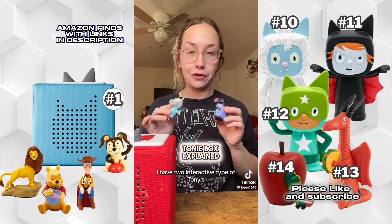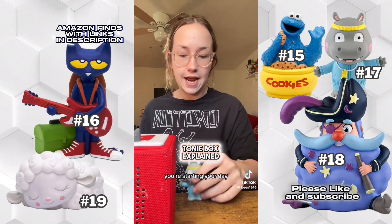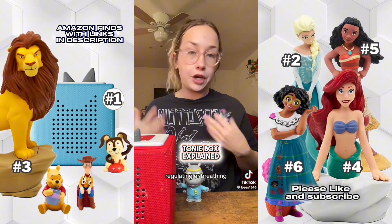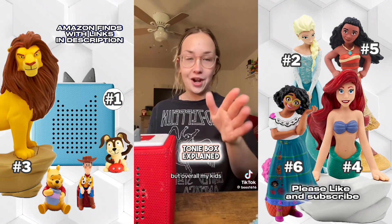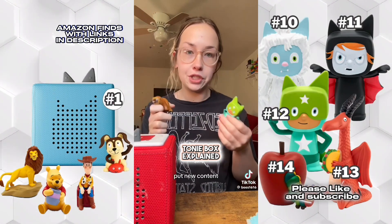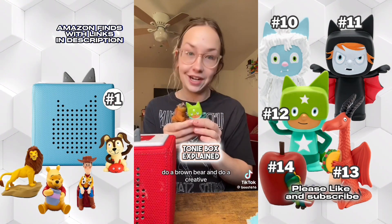Last but not least, I have two interactive Tonies: Healthy Habits Hippo and Captain Dream Beard. Healthy Habits Hippo is about waking up in the morning, starting your routine, starting your day — it has some affirmations and is super cute. Captain Dream Beard is a nighttime one about regulating your breathing, how to get sleep, and how to have good dreams. Captain Dream Beard is personally my favorite. Overall, my kids' top two favorite Tonies are Brown Bear Brown Bear and any Creative, because you can customize them, delete content, and put new content on. If you could only get two Tonies, do a Brown Bear and a Creative.